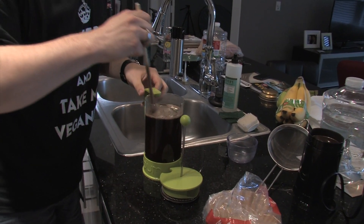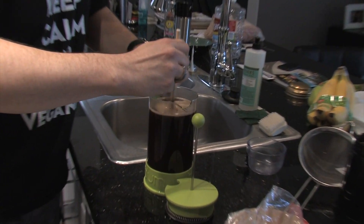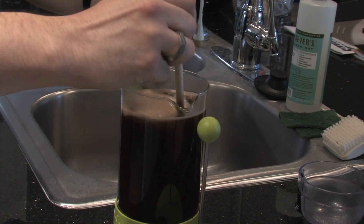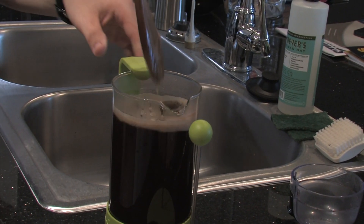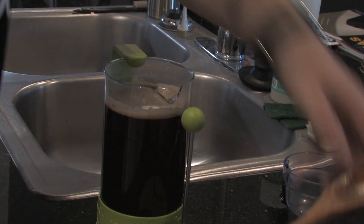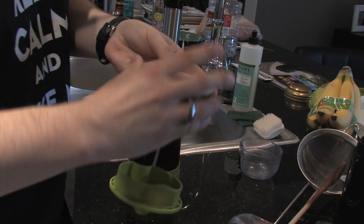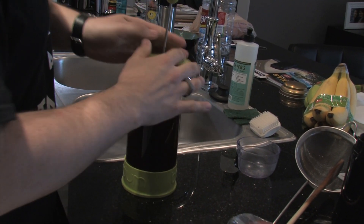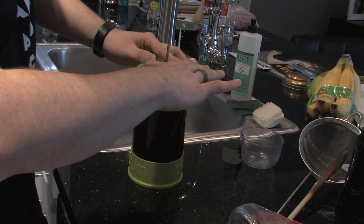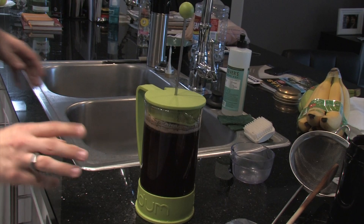Give it a stir, and keep stirring until you've reached about the first minute on your timer. Then go ahead and place your filter — some people wet their filter beforehand with hot water, but I haven't noticed that changing the taste. Then we let it sit for three minutes.